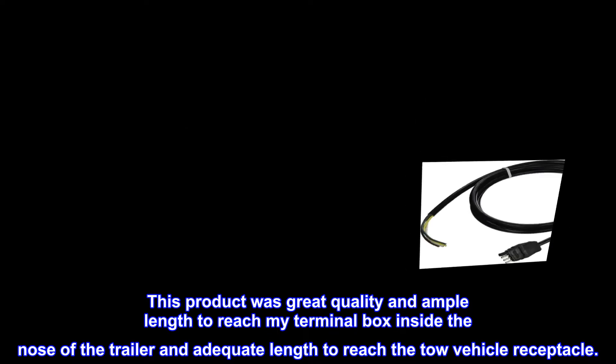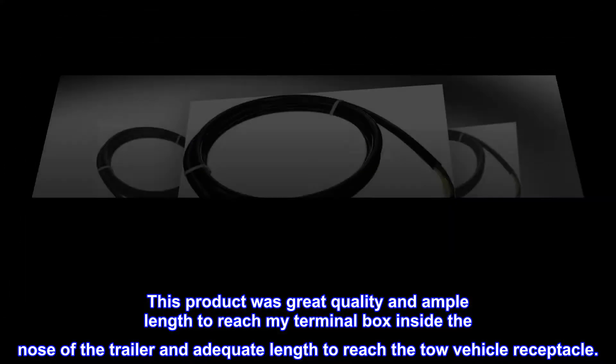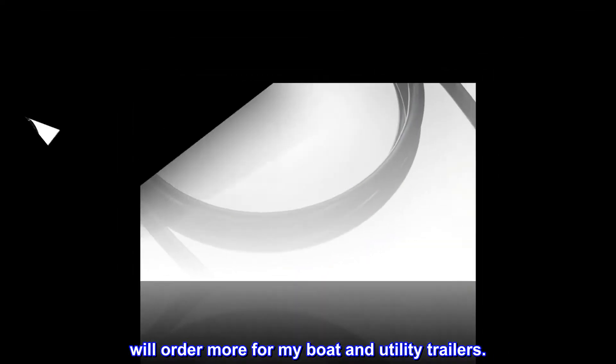This product was great quality and ample length to reach my terminal box inside the nose of the trailer, and adequate length to reach the tow vehicle receptacle. We'll order more for my boat and utility trailers.